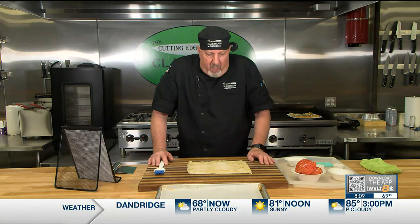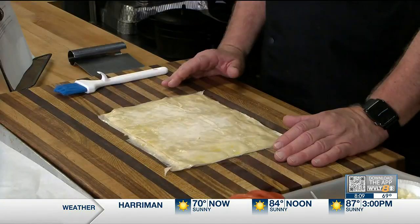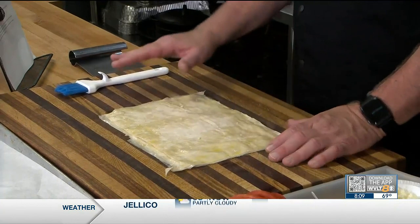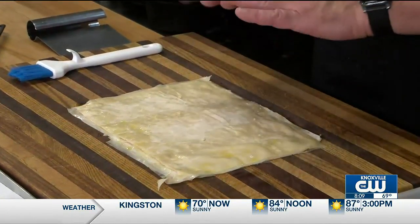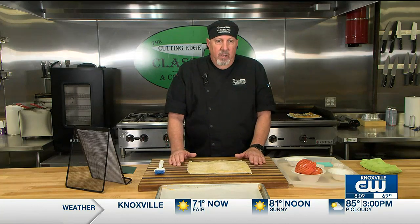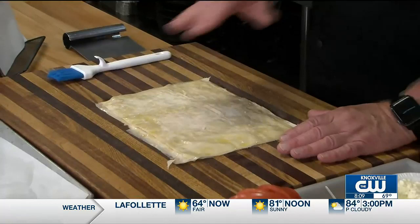We start with some phyllo dough that's pre-made — just buy it frozen in sheets. The recipe is on WVLT's website so you can see exactly how to layer them, but basically you're putting panko breadcrumbs and good quality olive oil brushed on between sheets, and you layer it up to about 15 or 20 sheets high. Just keep layering: dough, breadcrumbs, olive oil, more dough, breadcrumbs.